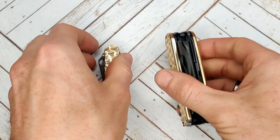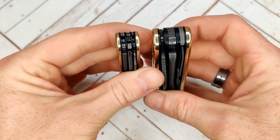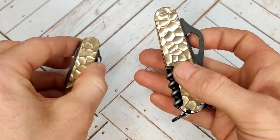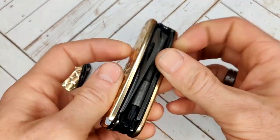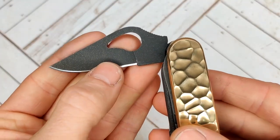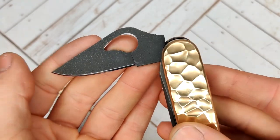You can tell they've been made to match. The liners are black G10, and the finish of the tools is an acid etch with some brass wash. You can see the brass specs on the dark background.